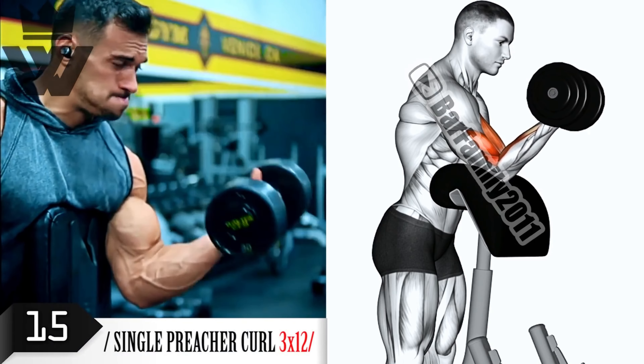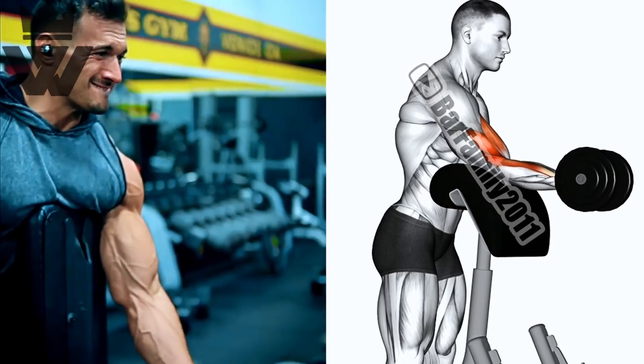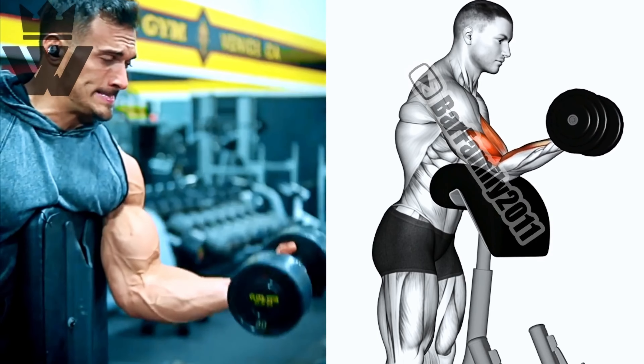To isolate the biceps even more, we have the EZ bar preacher curl. Use a preacher curl bench or an incline bench, grab the EZ bar, and perform three sets of 12 reps. Feel the burn as you squeeze those biceps.